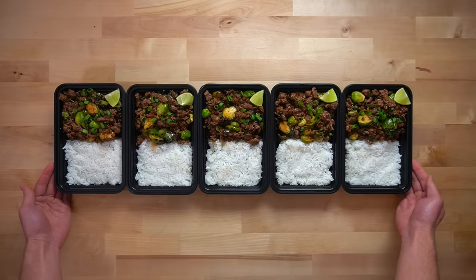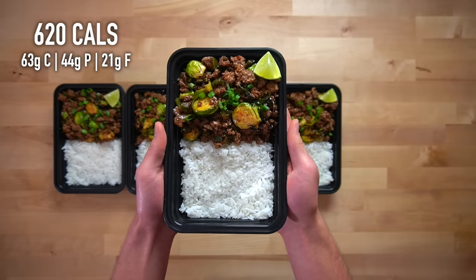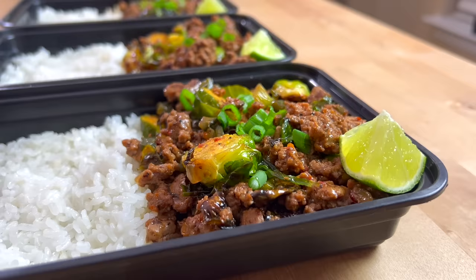Start to finish, this one should only take you about 40 minutes to prep. Each meal has roughly 620 calories and 44 grams of protein. You can make this with virtually any kind of ground meat you like — beef is the best, but you could do chicken, turkey, or pork if you wanted to. I used 90-10 beef in this recipe to help keep the macros a bit more friendly. If you wanted to use one of the fattier grinds, you could, but I would scoop away some of that rendered fat just to keep things from being too rich.